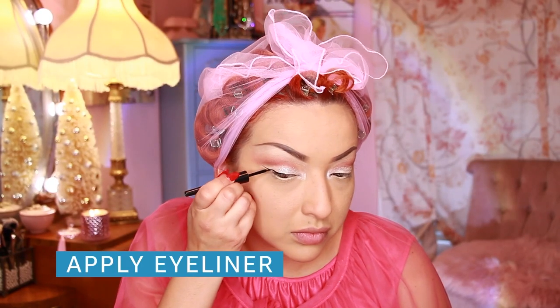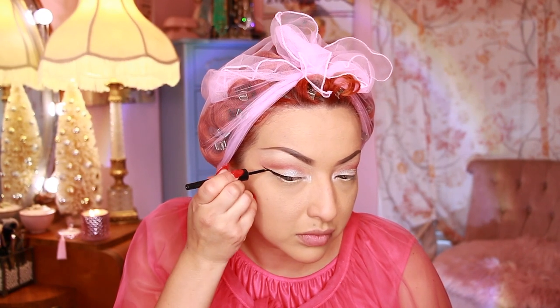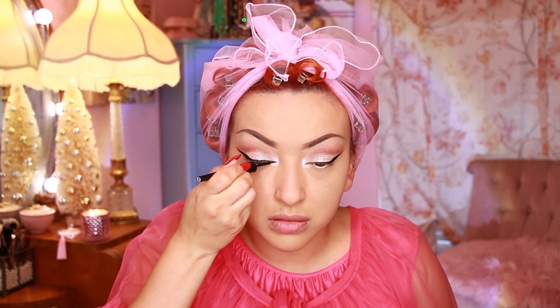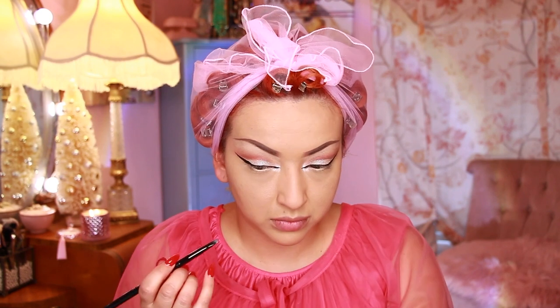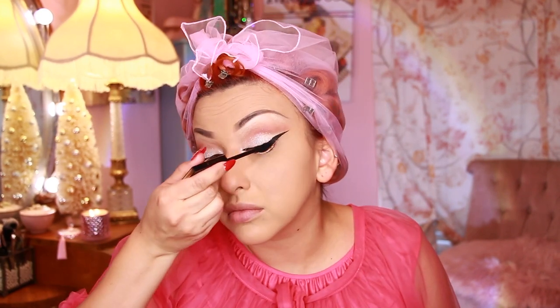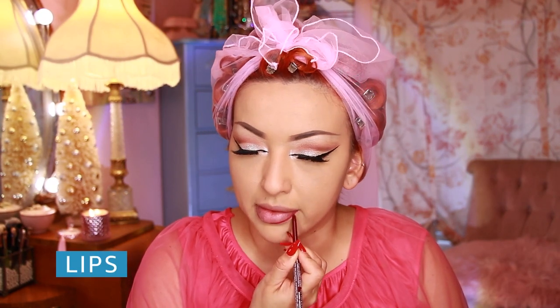Moving on to a cat wing liner. I'm taking this matte black liner — I like to start at the outer corner and create that wing from there. I like to do a dramatic cat eye, so that is what I'm creating here. I'm then taking a dark brown shade and only applying it on the outer lower corner of the eye. For lashes, I'm taking these beautiful wispy lashes and applying those, then applying some black mascara. For lips, I am outlining my lips with a dark berry color, then going in with a red lipstick and blending that dark berry into the red. And this is pretty much the final makeup look.